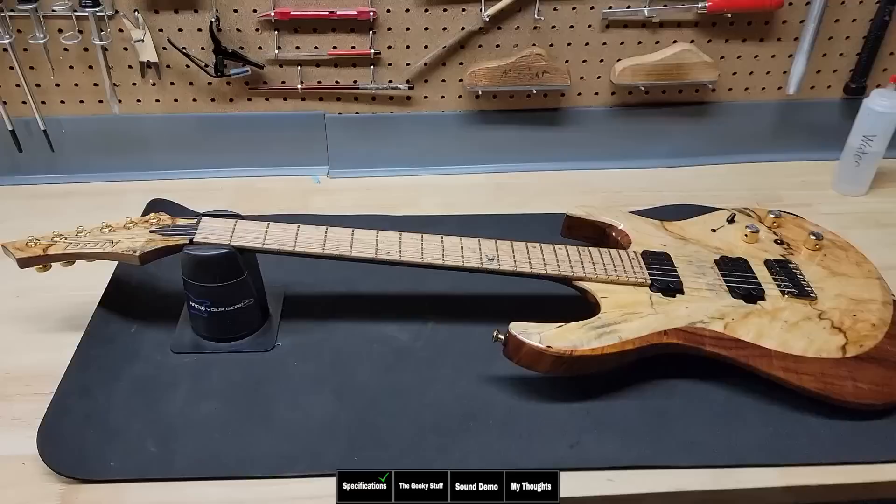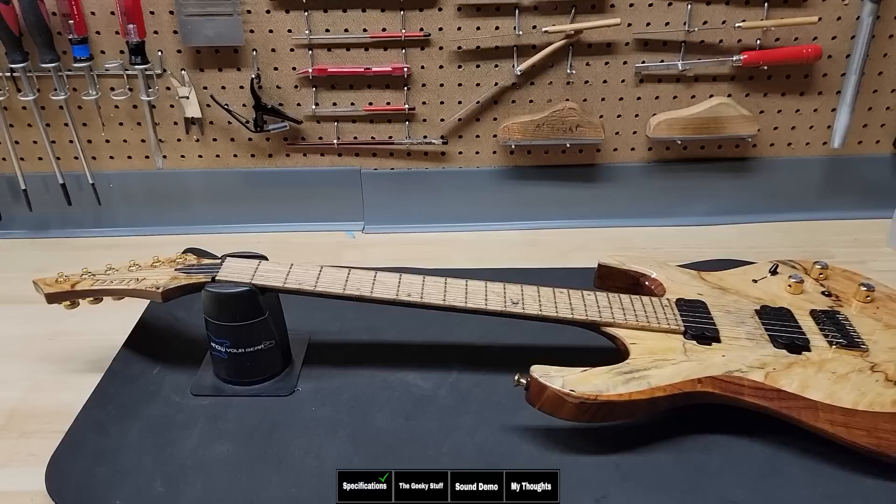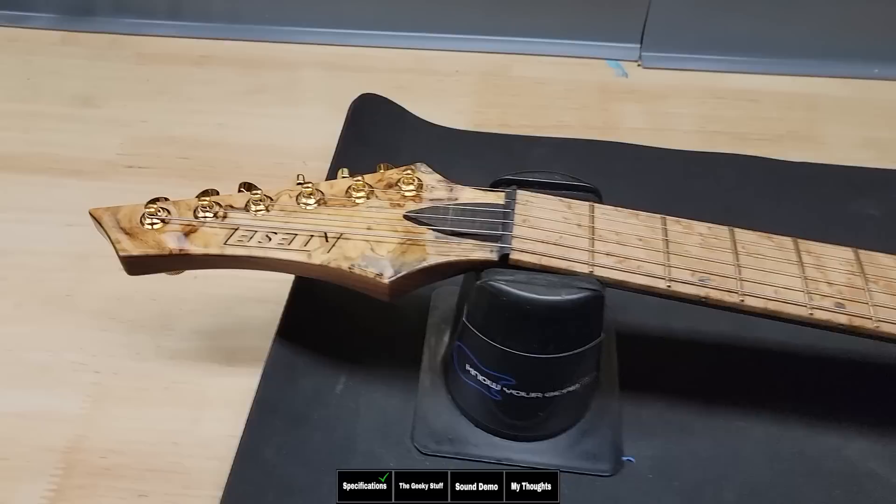In today's episode, we're going to review a Kiesel guitar that was sent to a viewer. A viewer of the channel reached out and said he loved my Kiesel guitar videos, wanted to order one, and hoped it would come out as good as mine. After a long, extensive conversation with John, we decided Kiesel would send the guitar to him, and then he'd turn around and send it right to me. So on today's Deep Dive, we're checking out a Kiesel guitar sent to a viewer to see if it's as good as the ones they sent me to review.